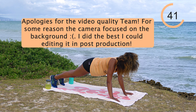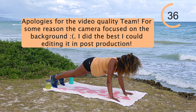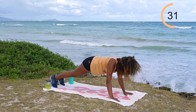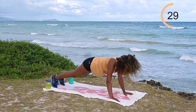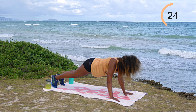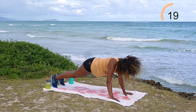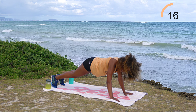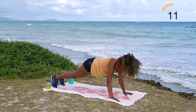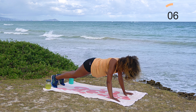I do planks at least twice a week, sometimes more. I'll hold it for a minute — I'm not someone who just keeps adding time. I like to add intensity, so sometimes I'll hold it with a weight on my back. As you become more advanced, I'm not trying to plank for 10 minutes. I'll increase intensity instead — that's the better method in my opinion. I only work out about an hour a day, which is how much time I can spare.